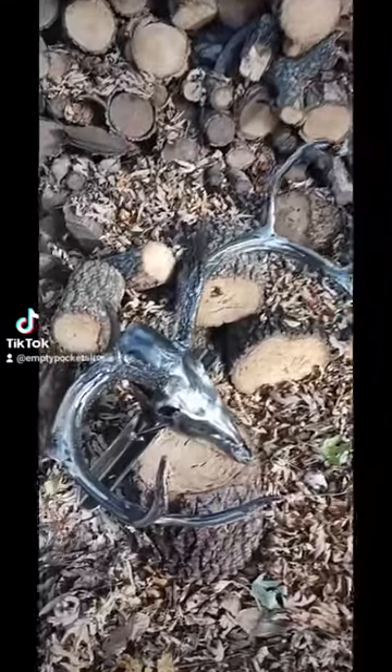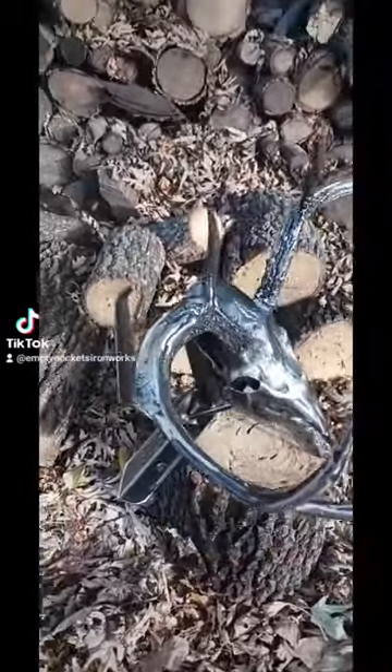Hey everybody, it's Chris here with Empty Pockets Ironworks, and here is the completed deer skull. Check it out. Super happy with how this turned out.